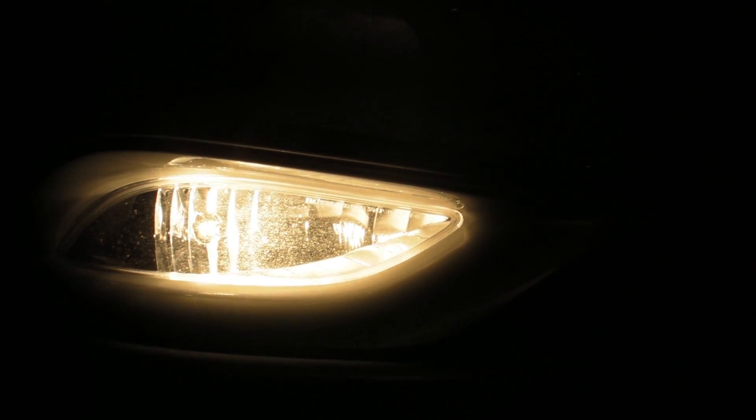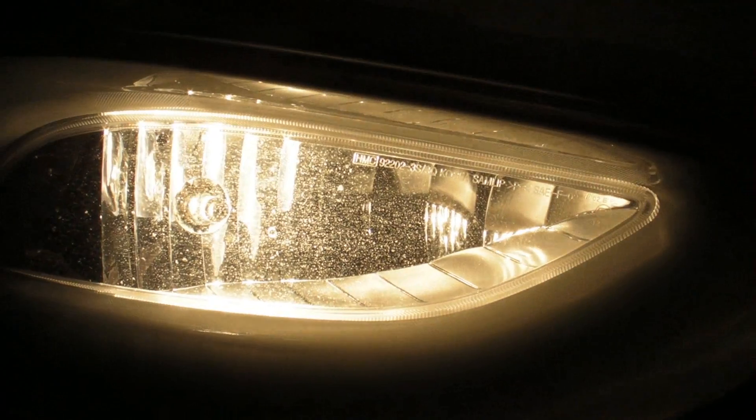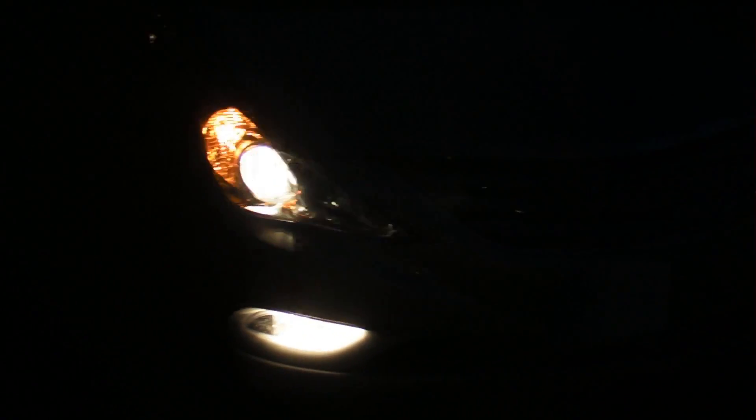And then one final note on the exterior lighting is that we've got our fog lamps down here. So that's just a single bulb. And that's a full front view.